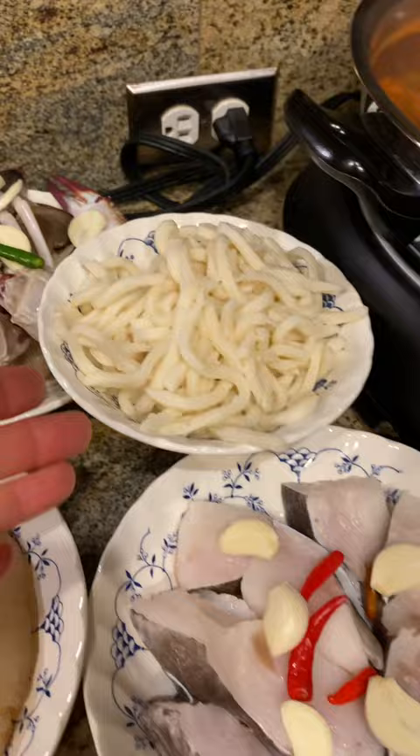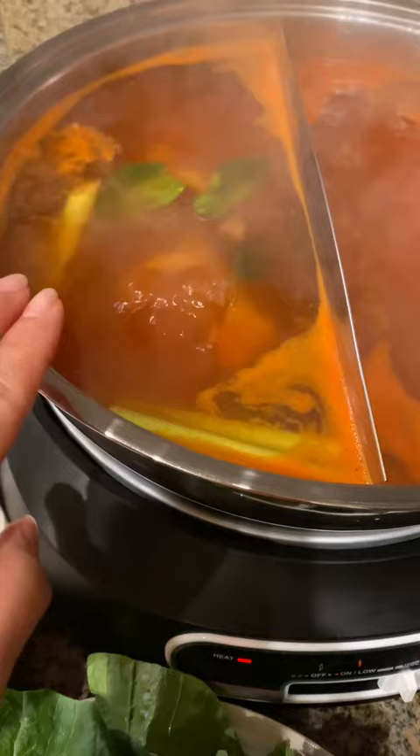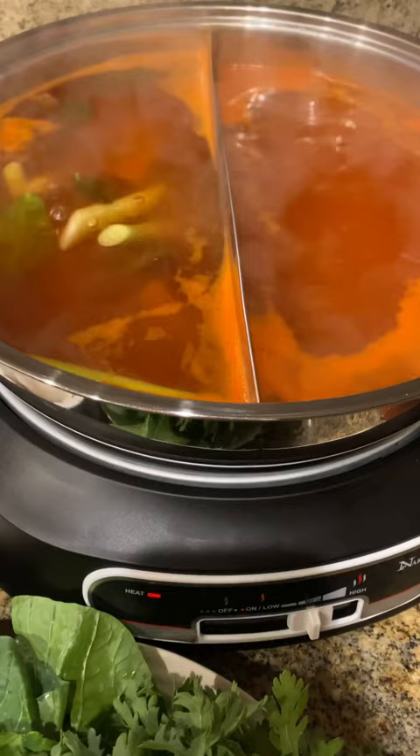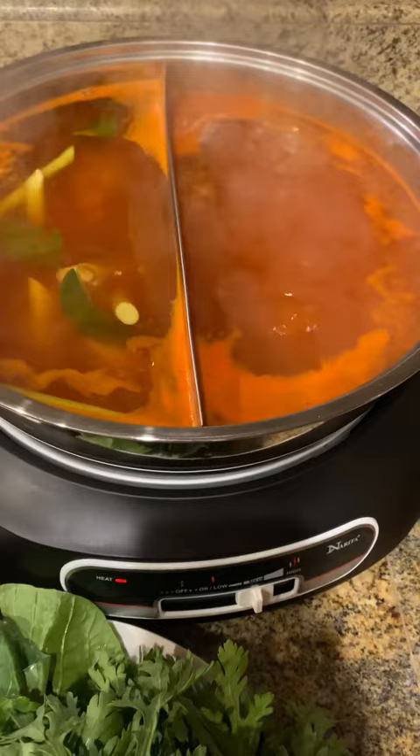Here in this pot, half of this side is sweet and sour, and half of this side is a Korean sauce. It's going to taste delicious. Homemade is always the best food. Of course, some restaurant food is also good, but it will be very selective with the ingredients that you can consume, because that is going to determine how healthy you will be when you get a little bit older.